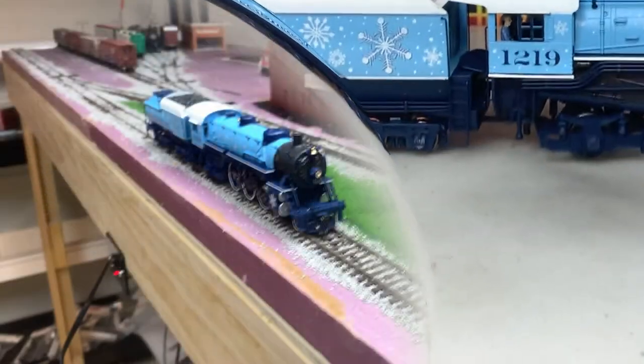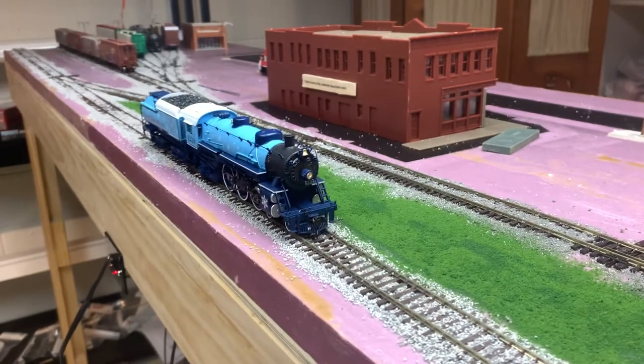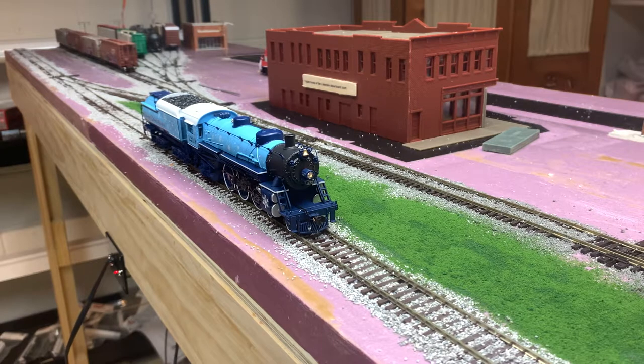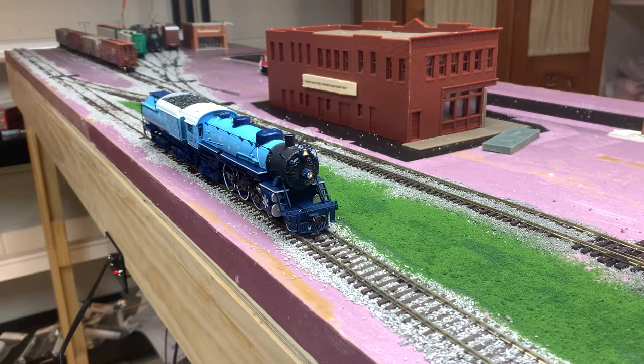We have the locomotive on our little layout. As a small update, I have all the track ballasted - not great but it is ballasted - and we're starting to lay down some grass. I also have some plexiglass up on one end so nothing falls off. We're going to try and start this locomotive - not sure if it's already started up... it's not, so we'll just take it off and put it on again. All right, it is running.